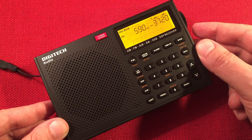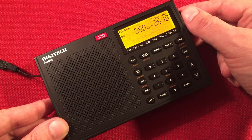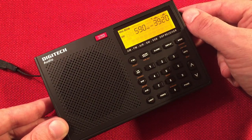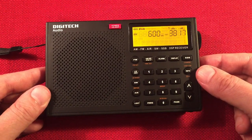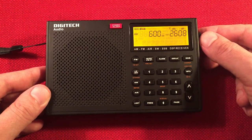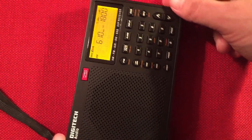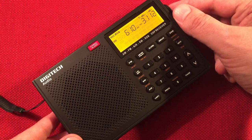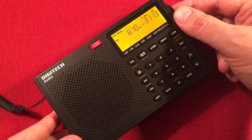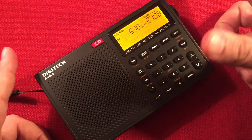Here's KXSP, Omaha, Nebraska — 405 miles, 5,000 watts. That station appears to be carrying a Babbel language learning advertisement.